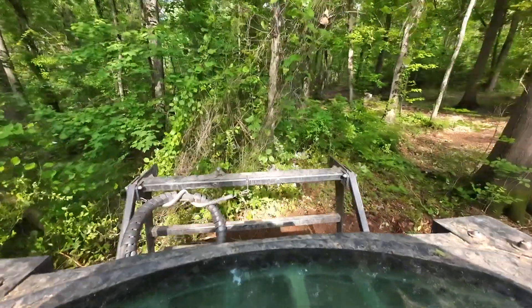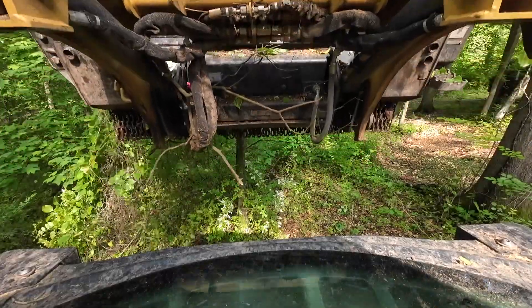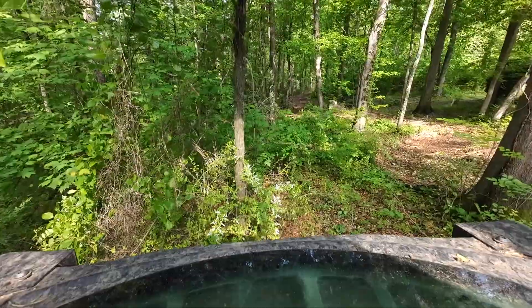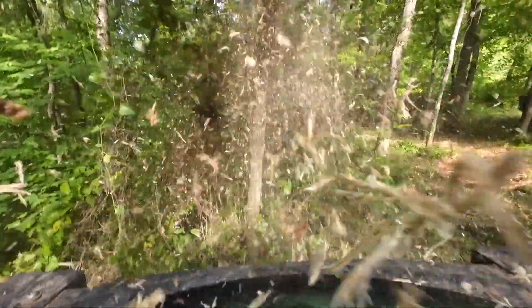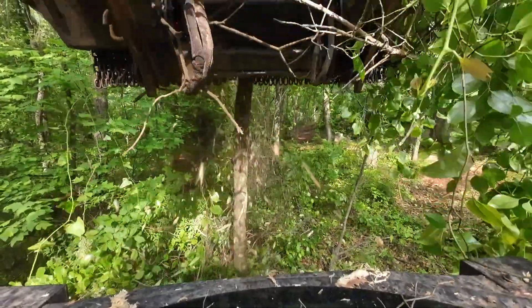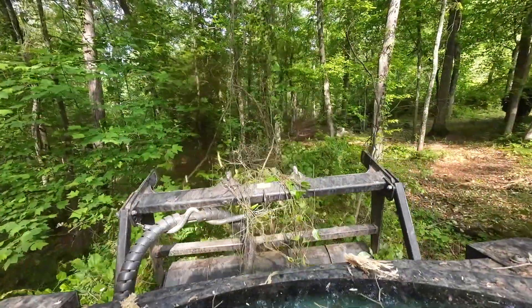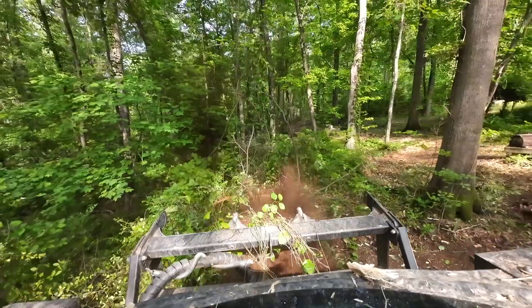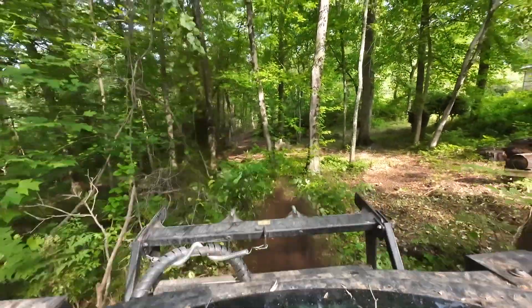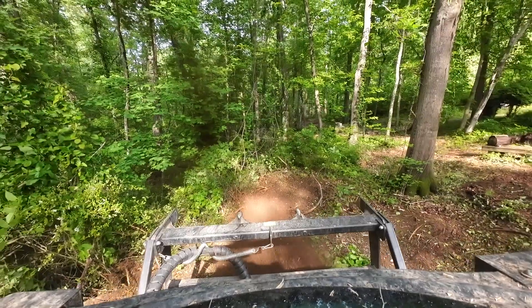Get a big tree like this — just about 6 inches — raise my mulcher head up, and I'm going to go forward, tip it a little bit, cut the top off, grind it down. That's one way of doing a tree. This tree is a little bit easy, easily grindable. There you go.